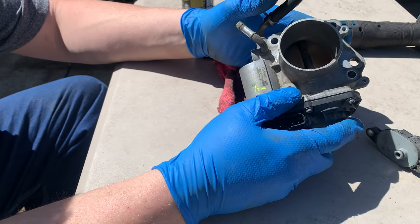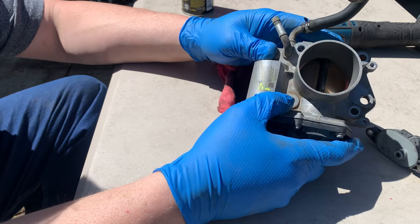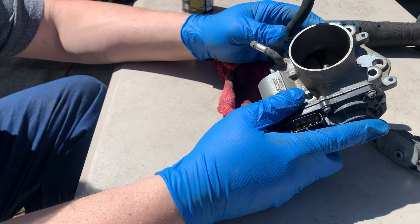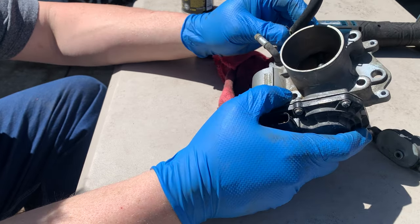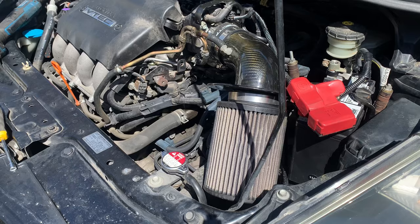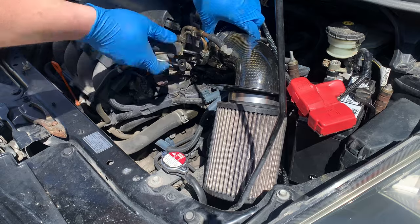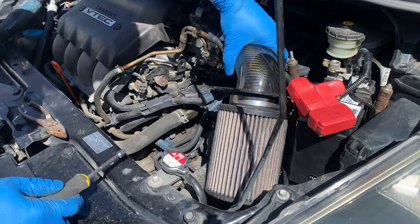Allegedly, these Civic ones are 5mm bigger than the one that's on the Fit, which is what we're going to put on today. It allegedly only works with the GD3 Fits. We're going to take the old one off and measure them side by side and see if it's true. Let's get this thing pulled apart.